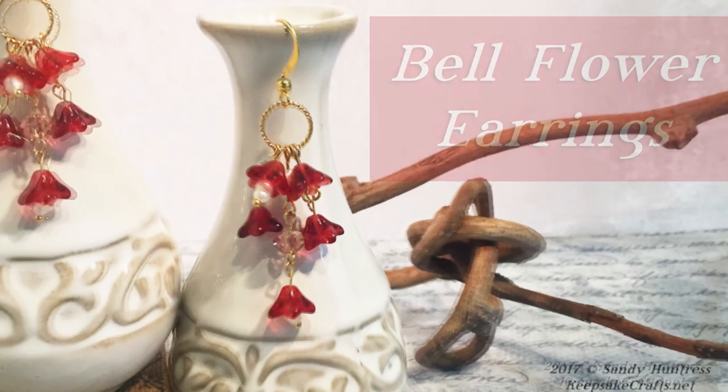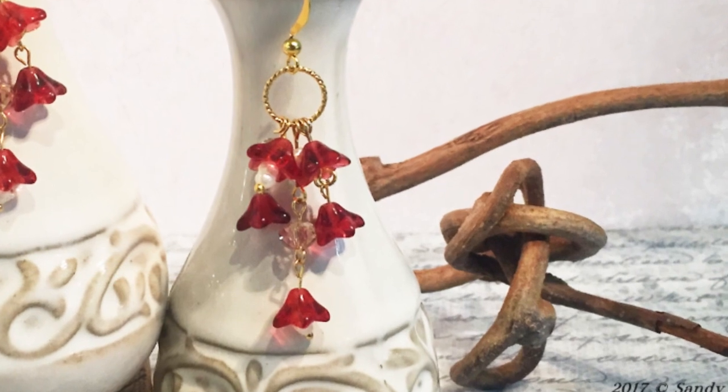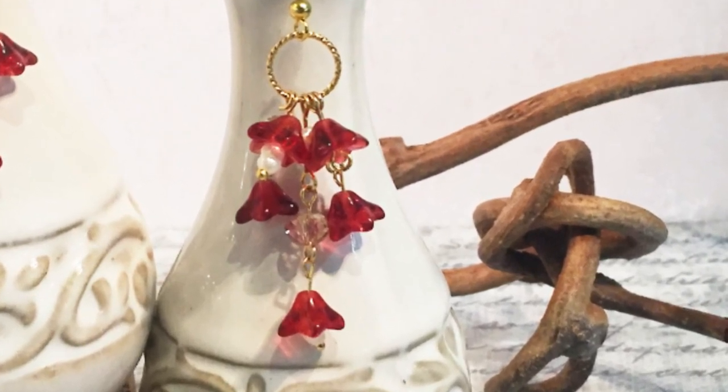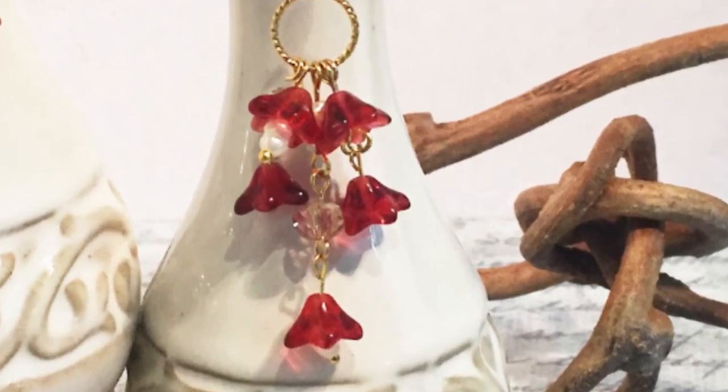Hi there, Sandy here. Welcome to another jewelry making video at KeepsakeCrafts.net. Today I have for you a sweet little pair of earrings using Czech glass beads. As with many of the designs you know I love, this one is infinitely customizable.